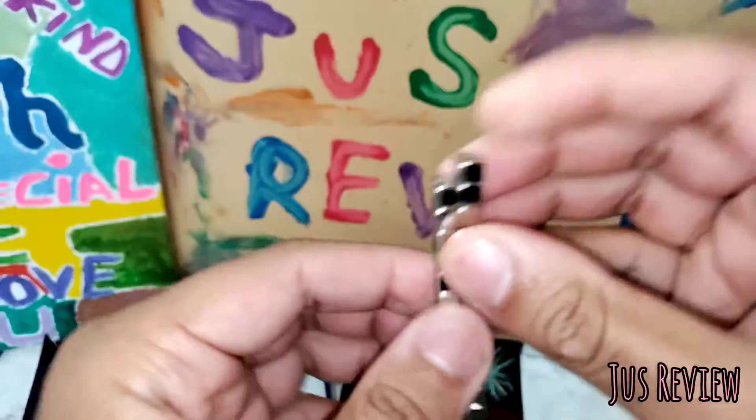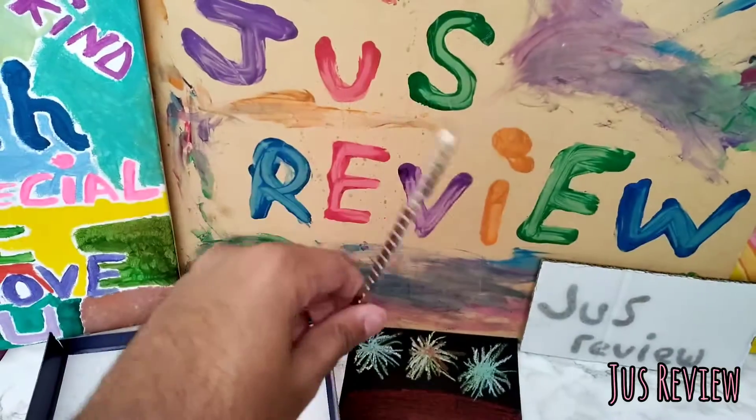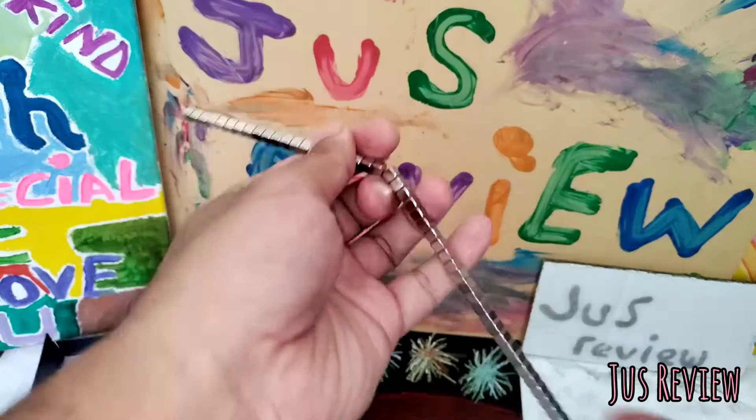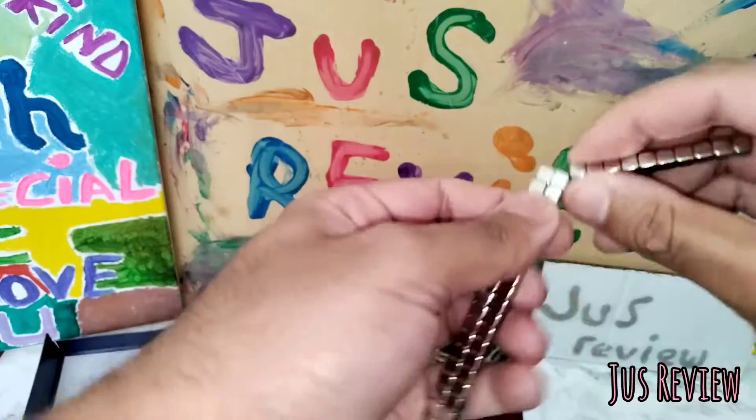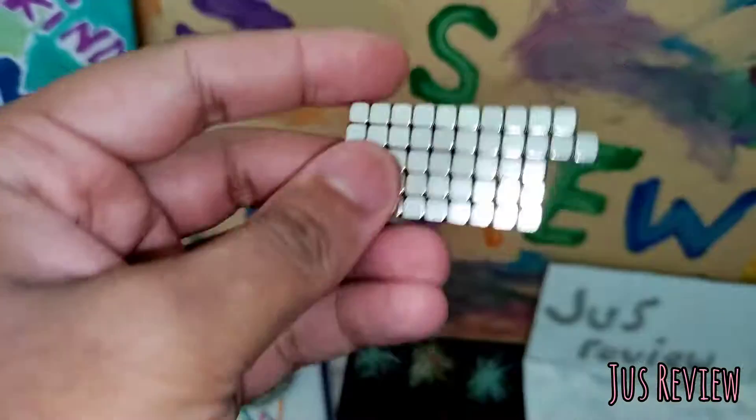If you bend them down they actually crack open like that. It's just all about how you move them around. Look how cool — I can make this actual little stick thing. If you've got anxiety like I have, this is something that really helped me and I instantly took a liking to this.